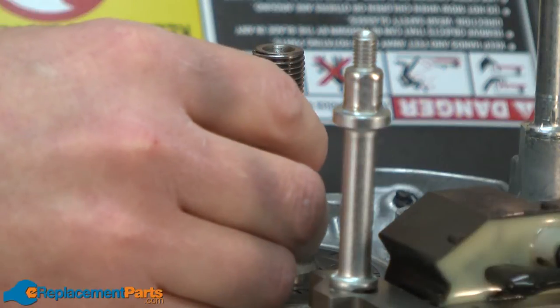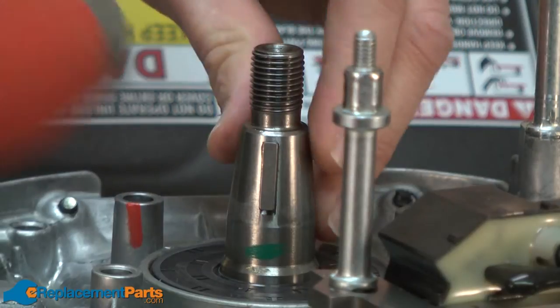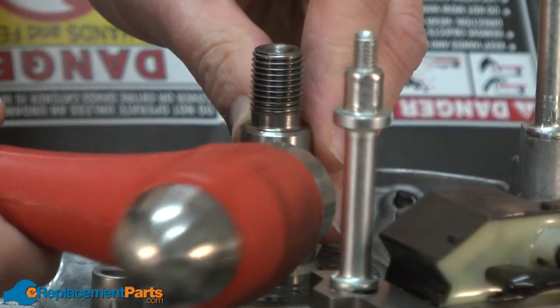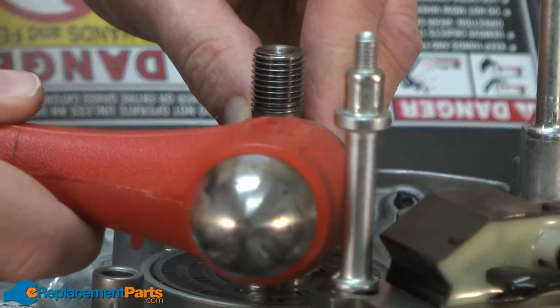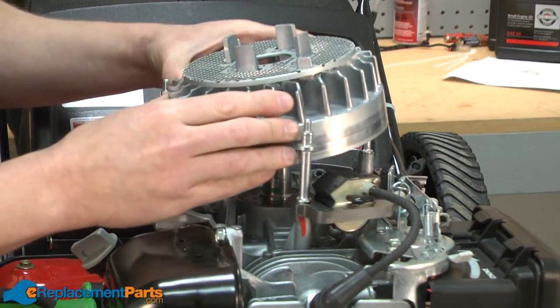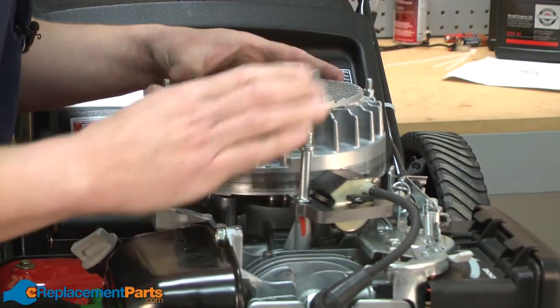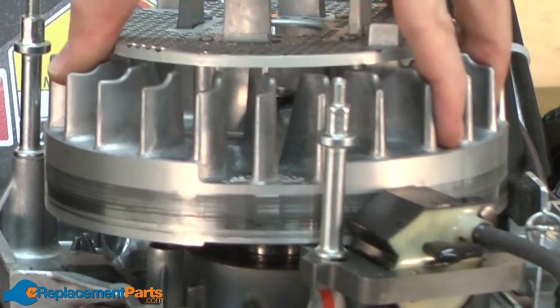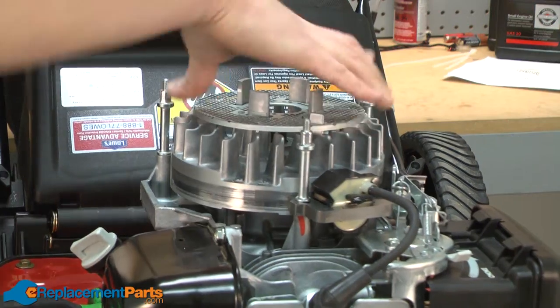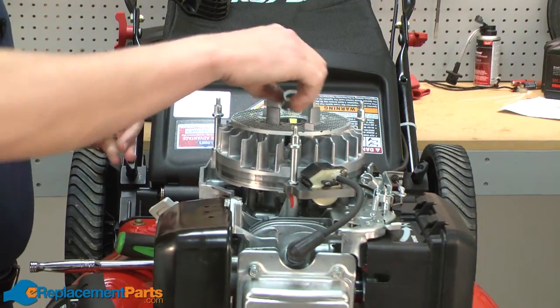I'll place the Woodruff key in the slot on the shaft and just tap that in place. Now I'll slide the flywheel back onto the spindle, lining it up with the key, and I'll secure the flywheel with the nut.